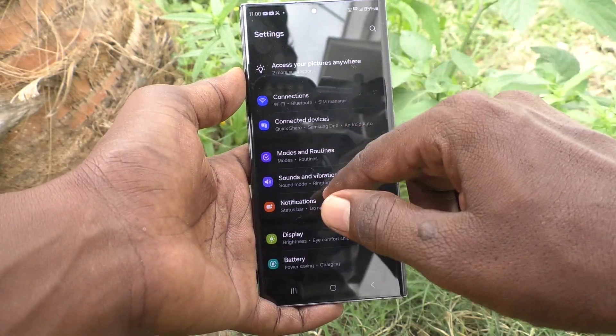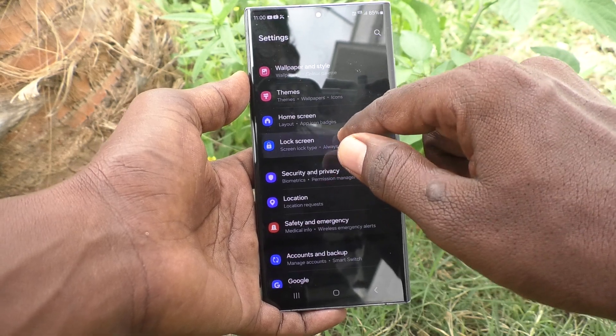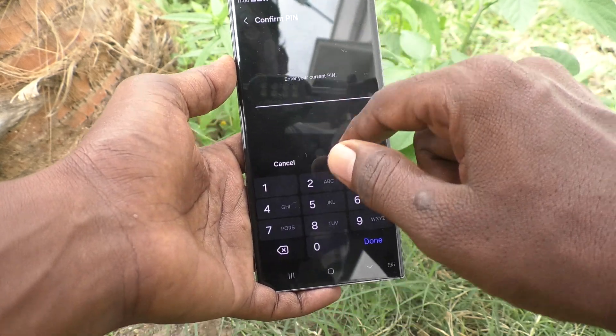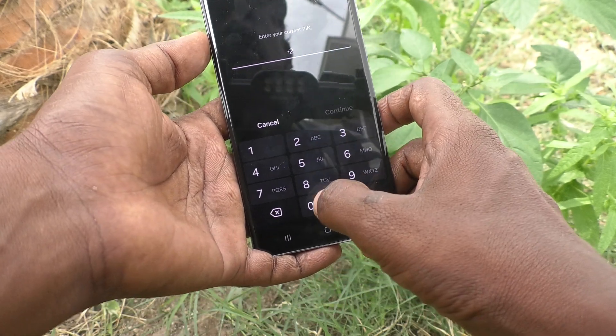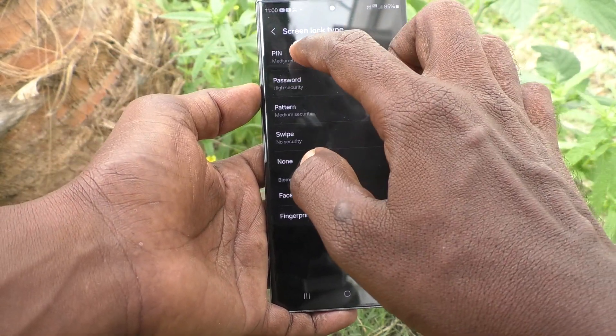So what I have to do is go to Settings, then go to Lock Screen, and click on Screen Lock Type. Now type the current PIN — 220484 — and now click on PIN again.